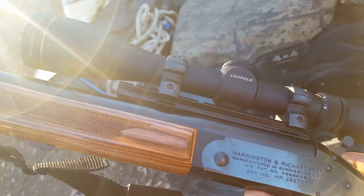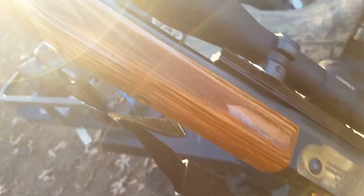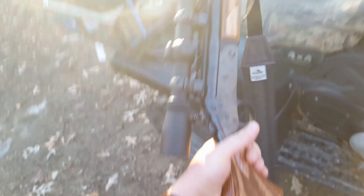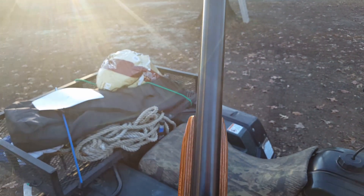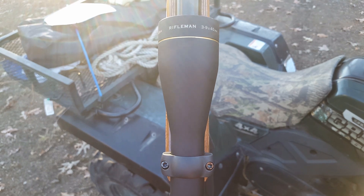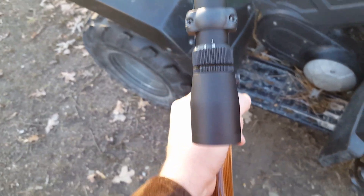I just wanted to show you this — it's an H&R Ultra Hunter Handy Rifle. If any of you have ever owned one of these, you know how cool they were. In my opinion, this was essentially one of the nicest ones you could get. A lot of people didn't like the 450 Marlin, but that wood stock and that nice blued finish made this one of the nicer Handy Rifles available.